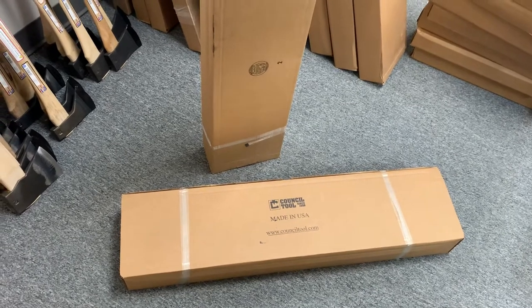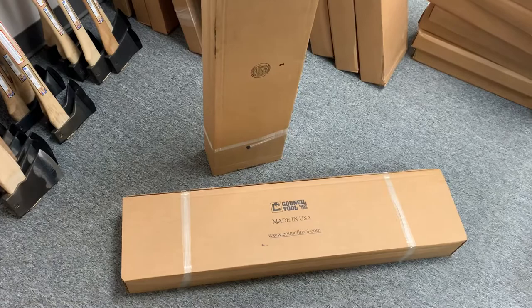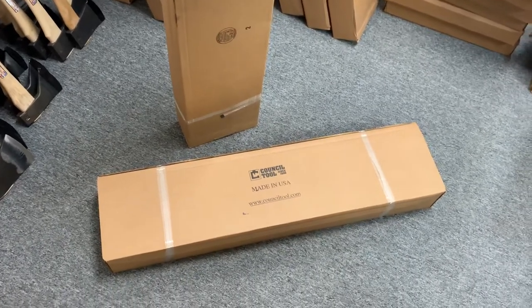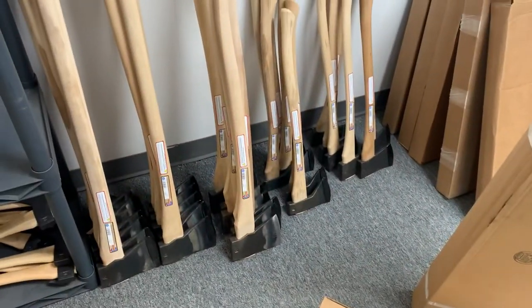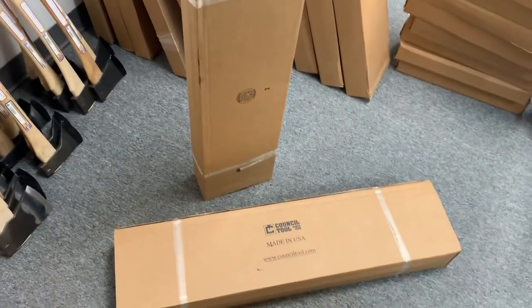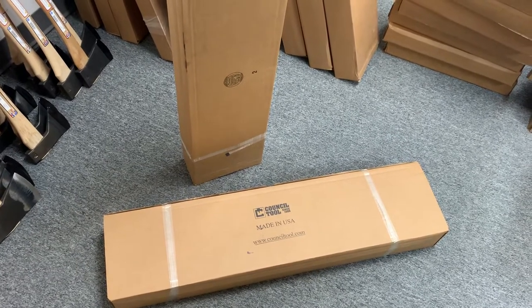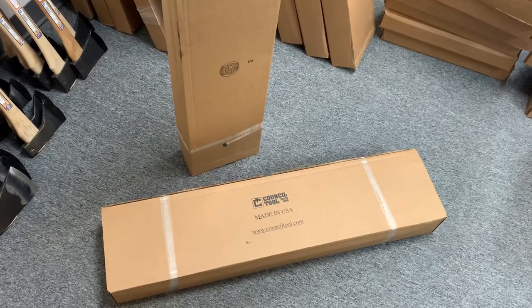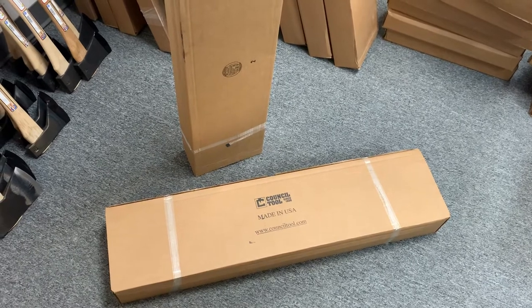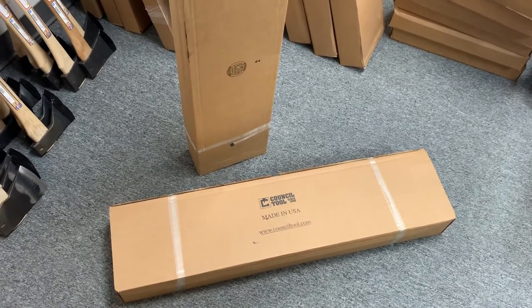Council Tool has some stuff in the Gransfors price range and some lesser stuff, and we'll go over some of those details as we unpack. It's kind of allergy season here with the crab apple trees in full bloom.